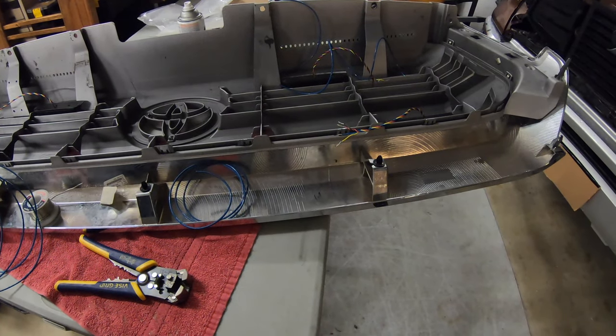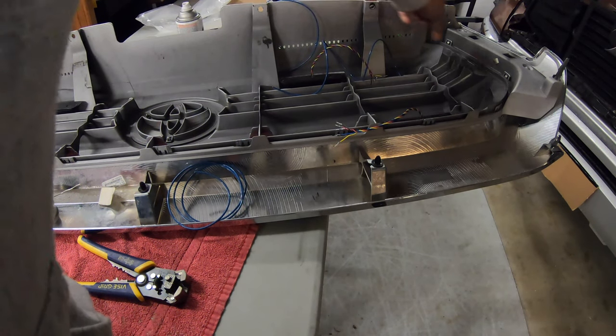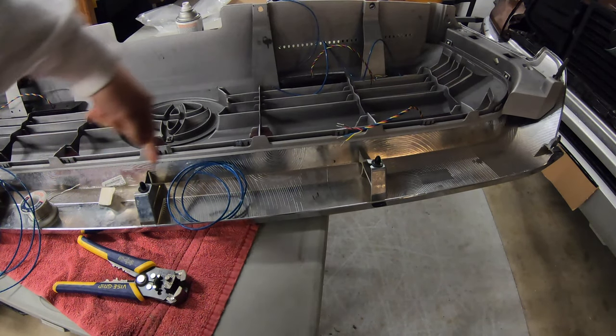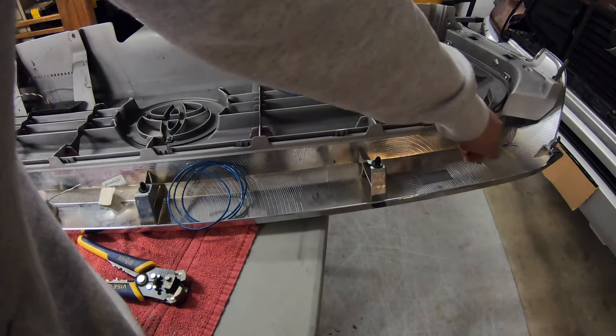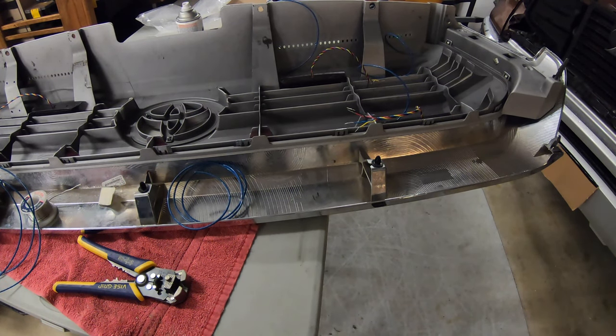What I'll do is splice this into here and this will continue down to the other side. I'll do a small run to one light and then extend a long run from one all the way across and attach that to the others. The goal is to do this in as few connections as possible. From there it's getting the wires into the cab, and we also have to start working on the speaker for the PA system.